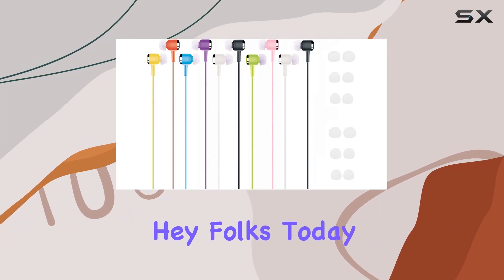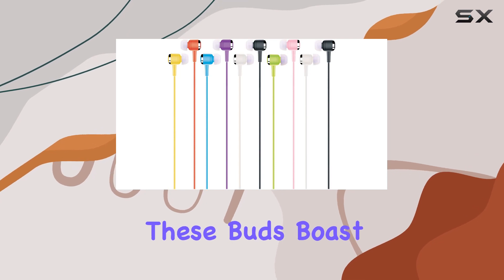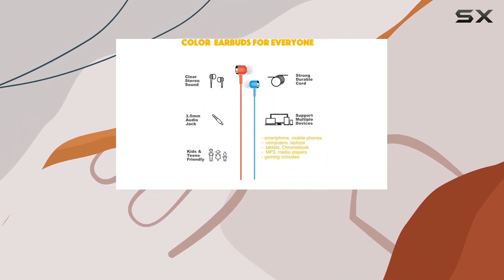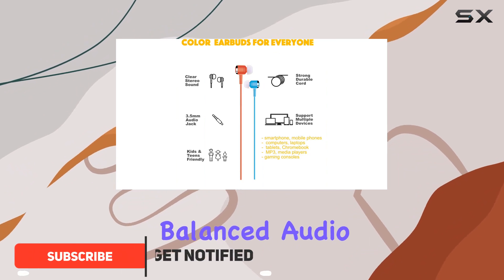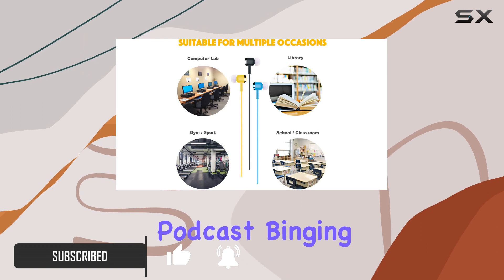Today we're diving into the gadget.cool wired earbuds 10 pack. These buds boast some impressive features — first off, the sound quality is top-notch, delivering a balanced audio experience perfect for various activities, from workouts to podcast binging.